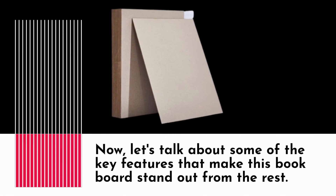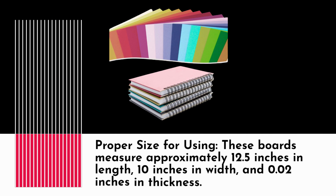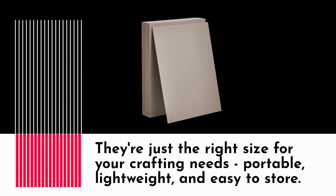Let's talk about some of the key features that make this book board stand out from the rest. Proper size for using: these boards measure approximately 12.5 inches in length, 10 inches in width, and 0.02 inches in thickness. They're just the right size for your crafting needs — portable, lightweight, and easy to store.